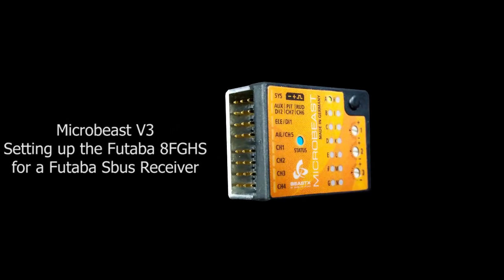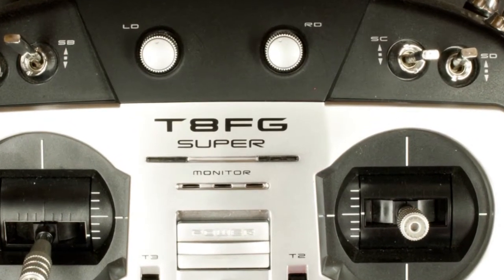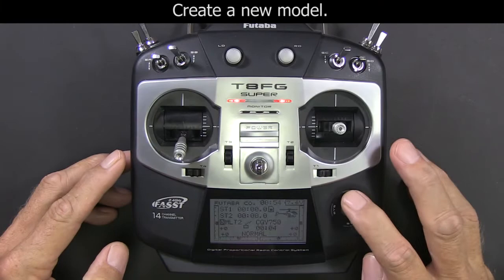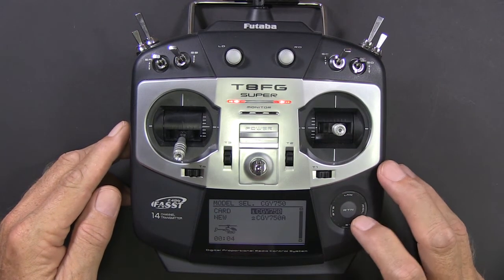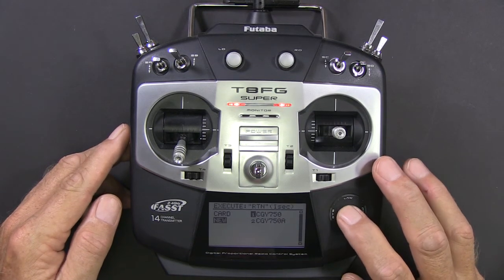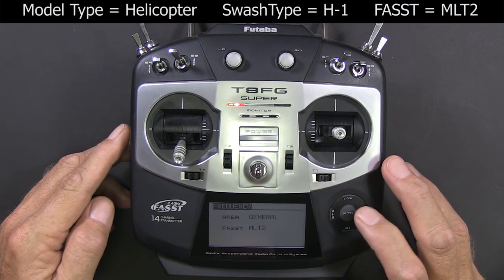In this video we're going to be setting up the Futaba 8FG HS to work with the Microbeast version 3. We're going to be using a Futaba 6203 receiver, a serial bus receiver — any serial bus receiver will work. I highly suggest you create a new model so that all your settings are at default, and then we're going to run through and change everything that needs to be changed so it'll work with the Microbeast.